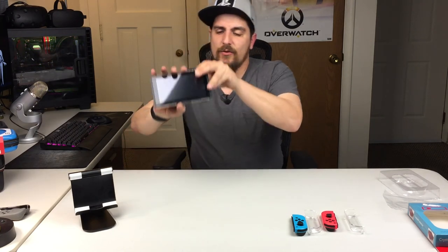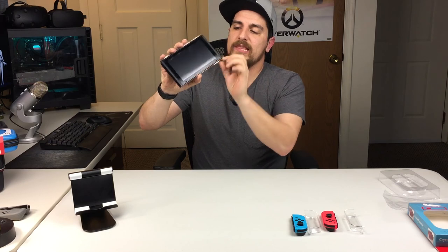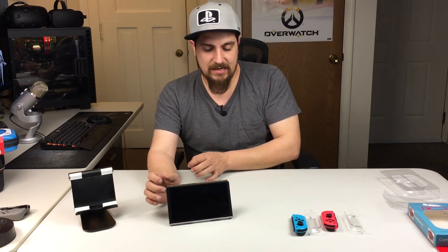It even works with the kickstand. Because this is a little thicker — about maybe an eighth of an inch — it does throw off the way the Switch rests with the kickstand. It still works, but it's just a little bit less stable than before. Not a big deal, I don't think it's a deal breaker, but it is worth noting.